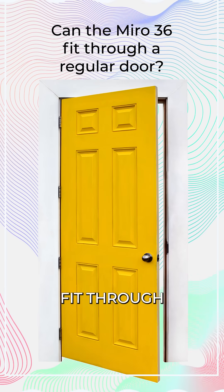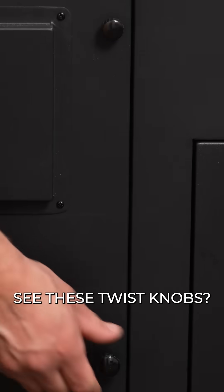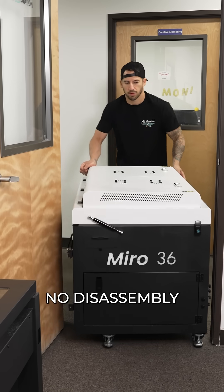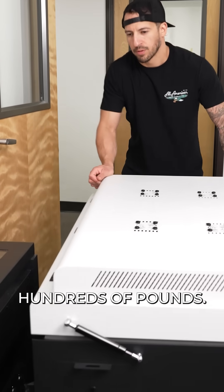Can the Miro 36 fit through a regular door? That's a great question, and yes. See these twist knobs? These disconnect easily to roll right through any standard US doorway. No disassembly required — no need to turn anything on its side or push hundreds of pounds.